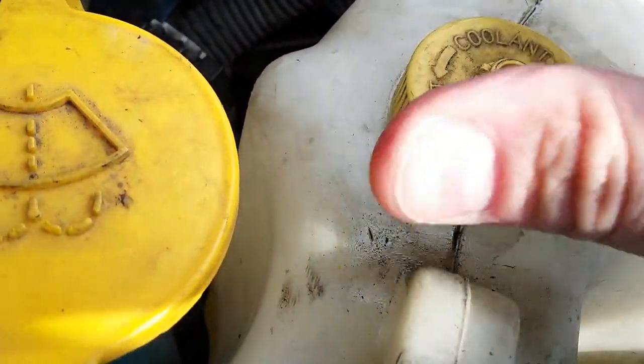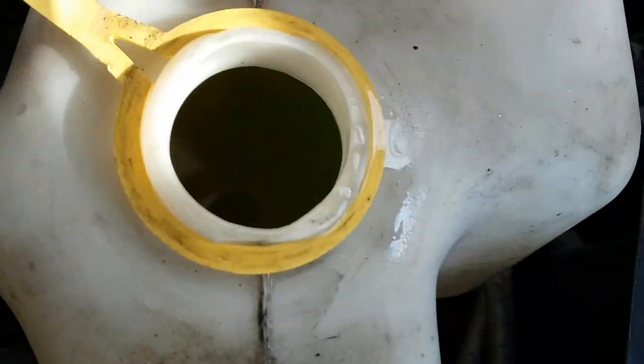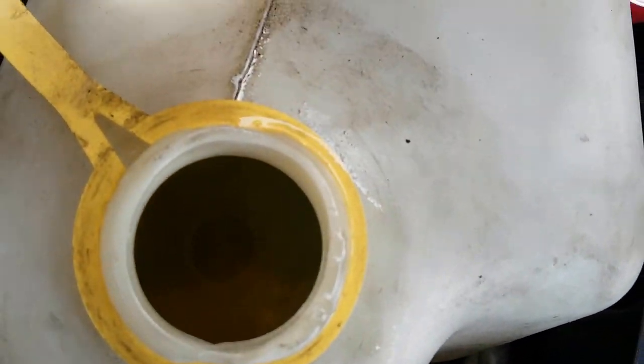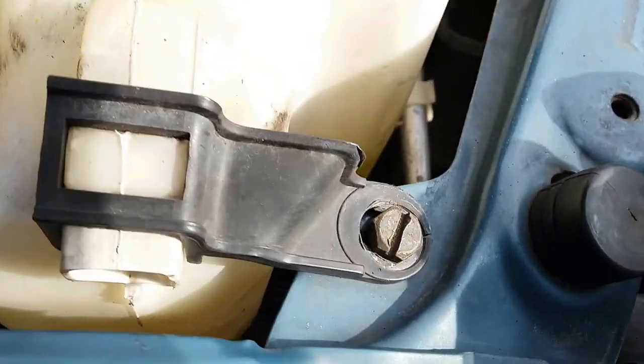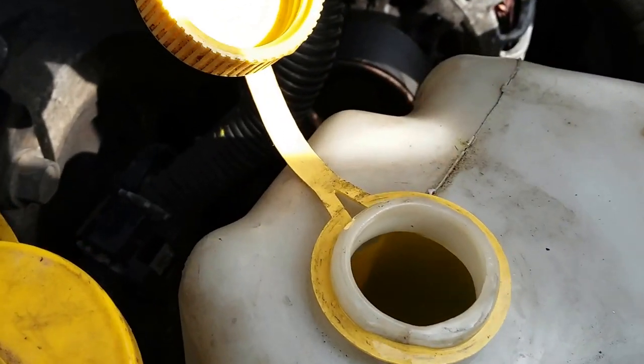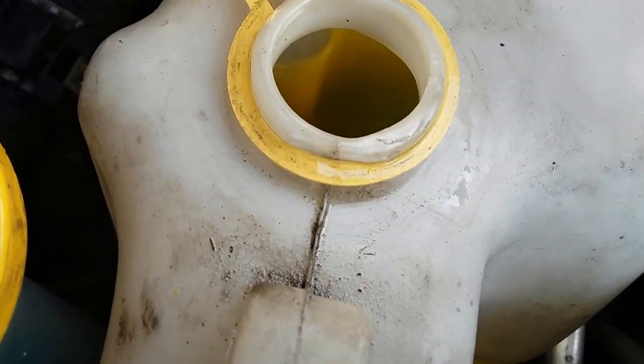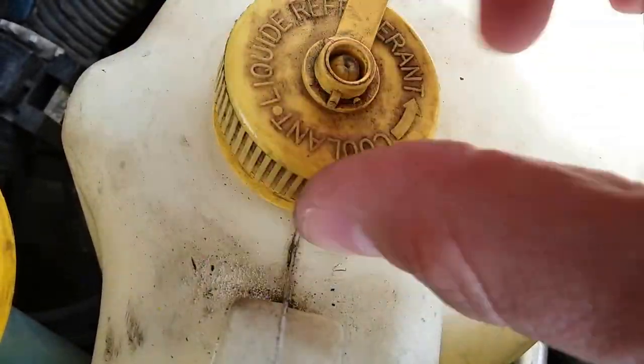We've got the refrigerant coolant. Pretty nice — see the max line? Coolant looks pretty good. All right, I can move on, coolant's good.